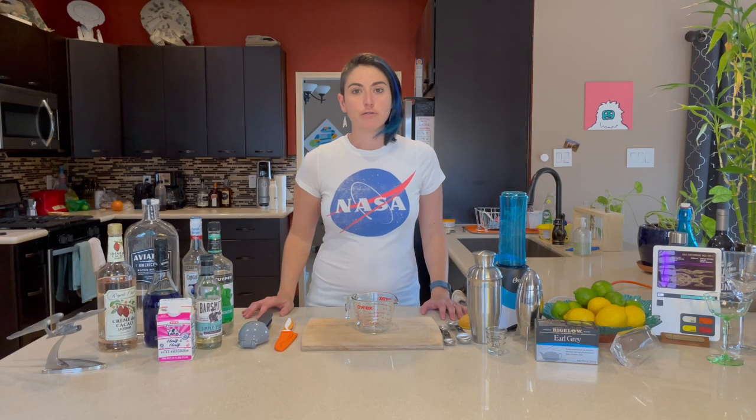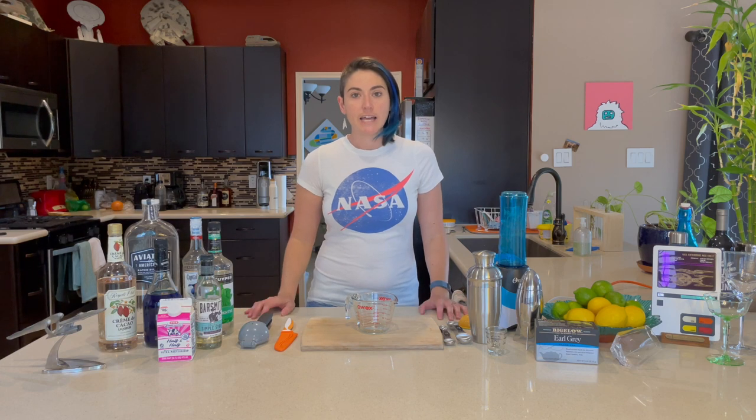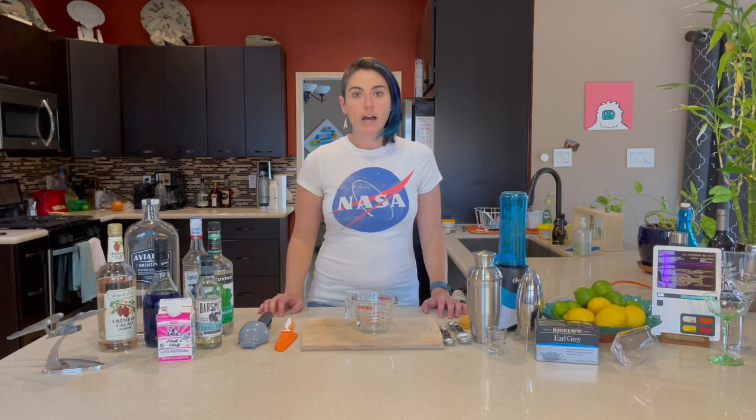Hey guys, Kayla Iacovino here from trekmovie.com. Today I'm going to be doing a very special demo for you right out of the new book from Hero Collector called Star Trek Cocktails: A Stellar Compendium.